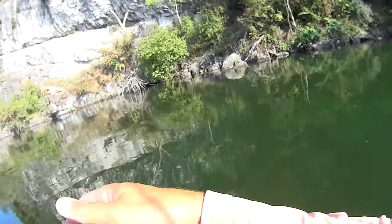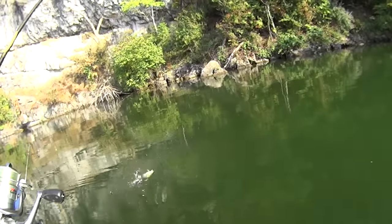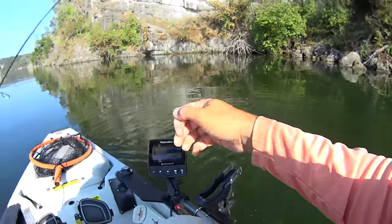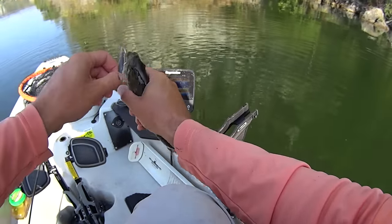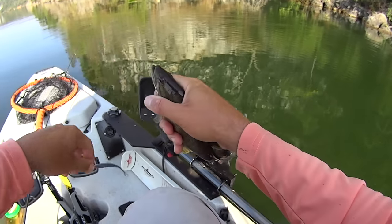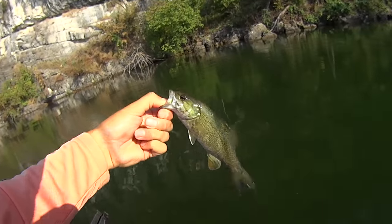I threw in there and got another one on right there. Did he come off? No, he's on there. That's a little smallmouth. He must have had me wrapped up in something, because he definitely ain't big enough to put the bend in that rod that he did initially. We got him though — either that or possibly I was hung and when I popped it free, he hit it. There's another one — that's two casts in a row, hooked that drum and now that little smallmouth.